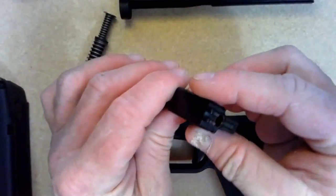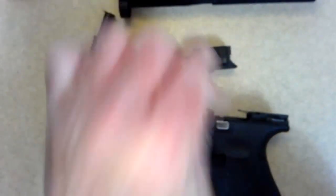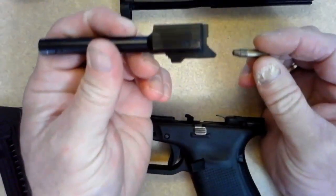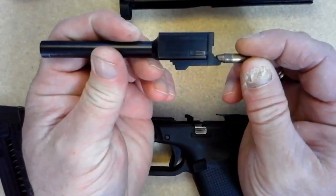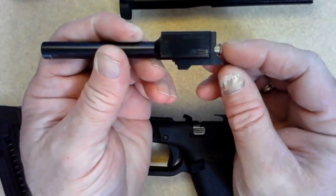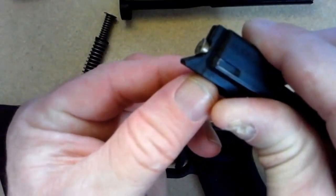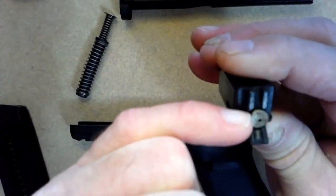Now, looking at our .22 caliber — let me pull this round out. It's going to come out of the magazine, hit the ramp, and then that's going to force it up and into the chamber. I haven't pushed it all the way in, as you can see, but it's going to sit inside that groove.